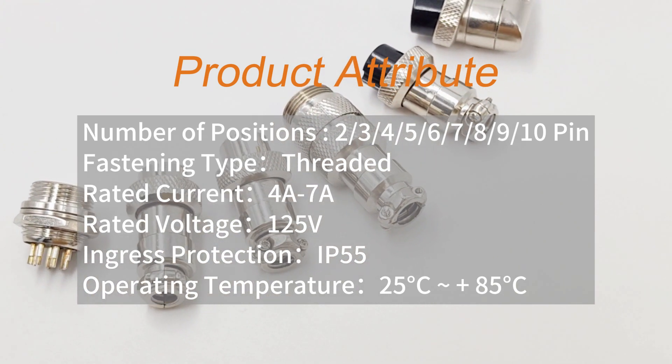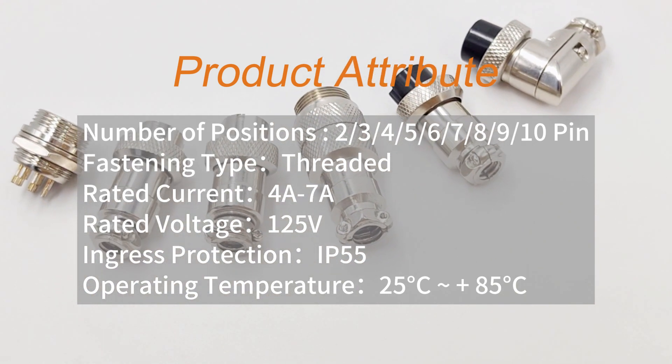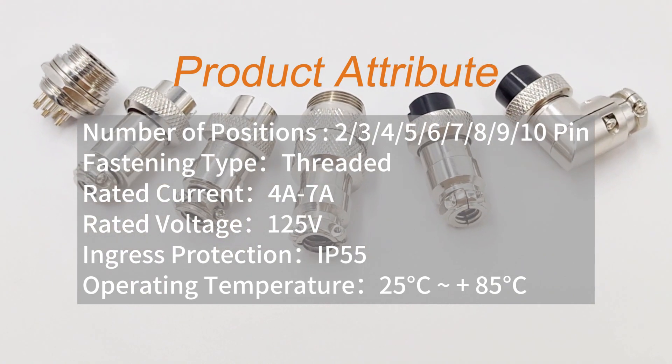Sockets include the GX-16 panel mount socket, with 2, 3, and 4-hole flange options, as well as a reverse socket.